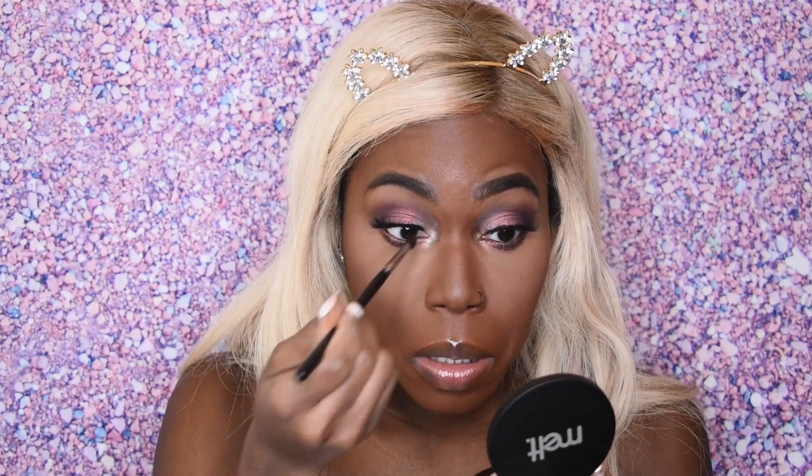For my tear ducts I'm going to go in with the Melt Cosmetics highlighter in Stargazer — it has a really pretty engraving on it. I'm lightening it up a little because it was looking a bit raccoon-ish. For my face highlight I'm going to go in with another Melt Cosmetics highlighter in Gold Ore, using a pointed highlighter brush. The Stargazer is more of a white gold or pale yellow gold; this one's a true gold. Both have beautiful engravings.